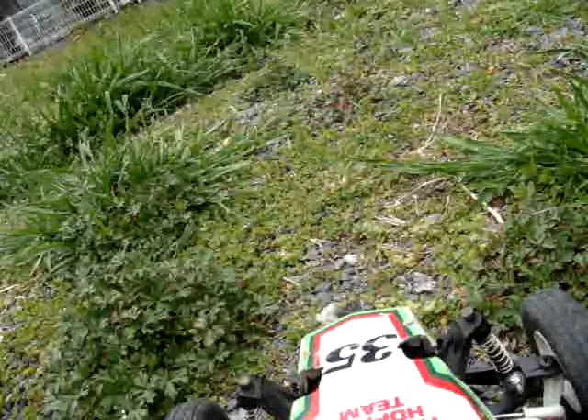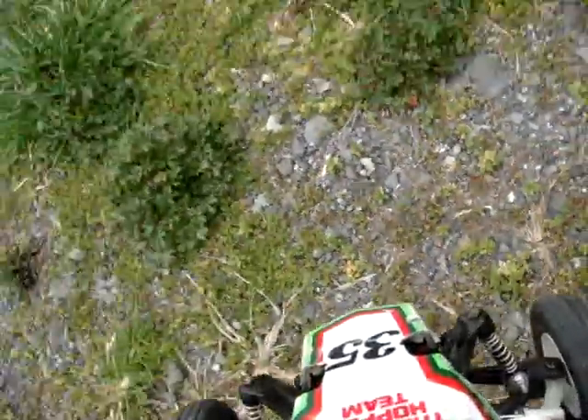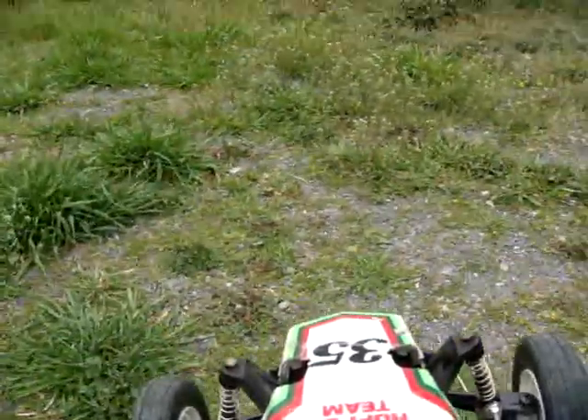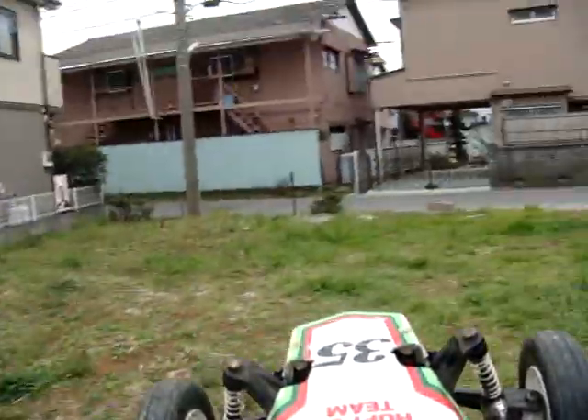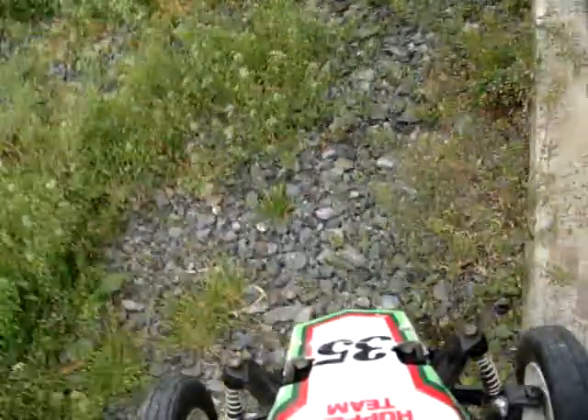I think that's enough off-roading for now. We'll play around with this a little bit later. I just wanted to show you what the old grasshopper looked like and go out and play around with the camera taped to the front of it. Like always, I'll put up another video here soon. Thanks for watching.